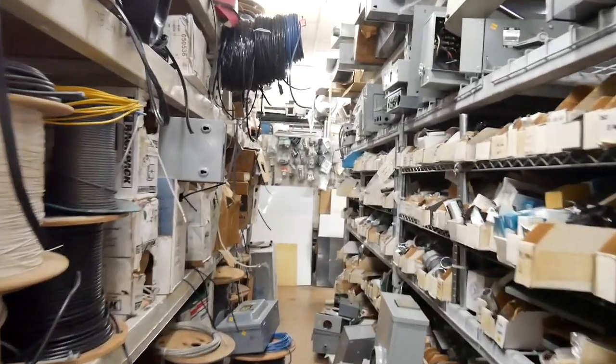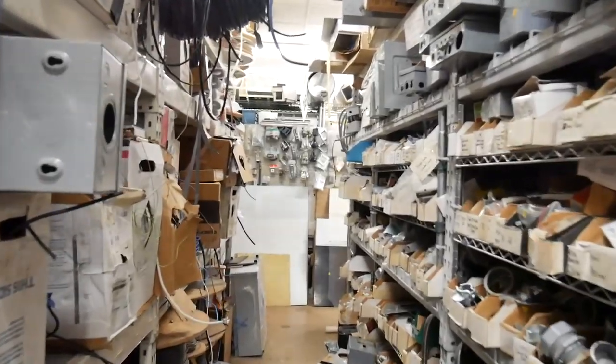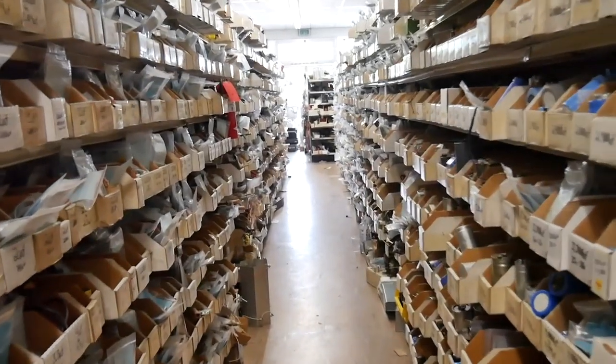It seems there were all the parts you would ever need to fix any appliance, all the cables you would need, all the connectors. It was impossible to grasp everything in the first walkthrough, so I did a few.